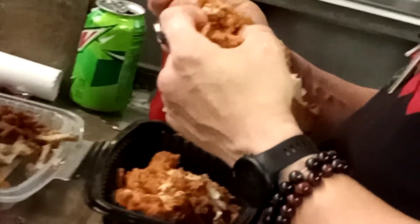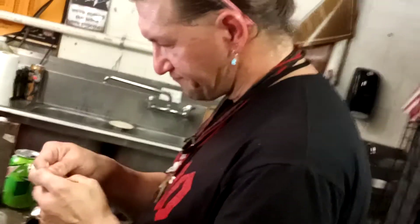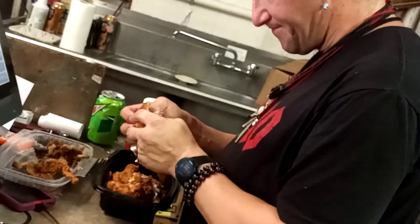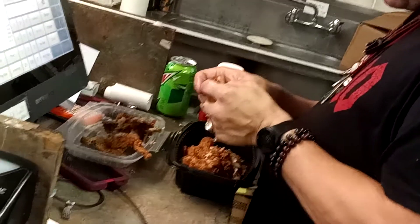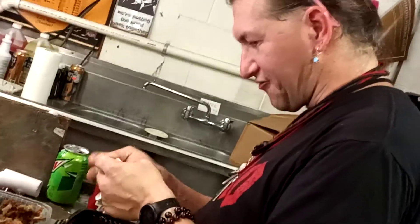I know it's very boring and miniscule, separating the bone from the meat. But after a few minutes of getting the bone out, you just dig right in, heat it up, and eat.